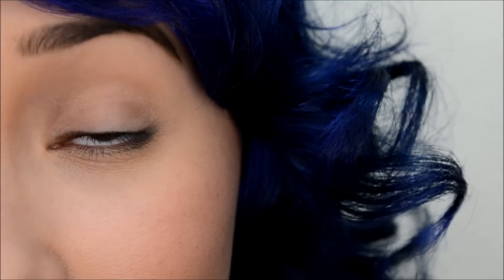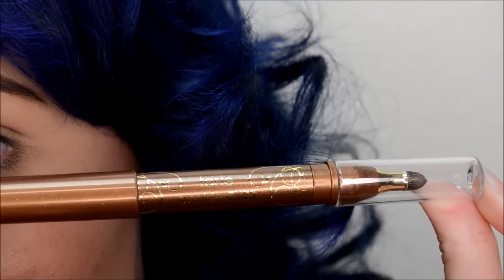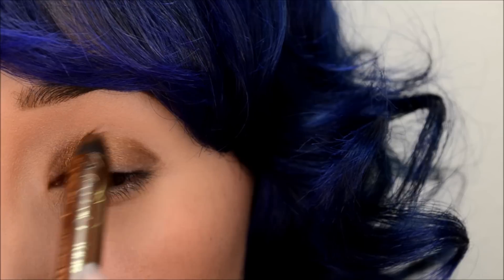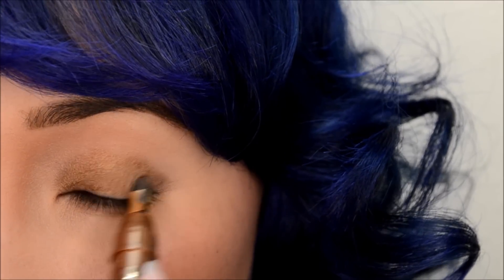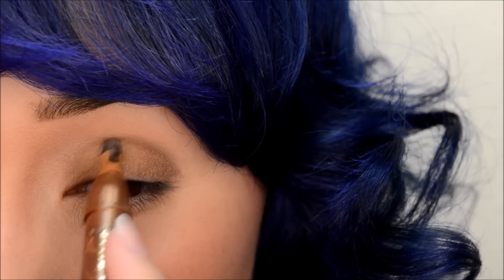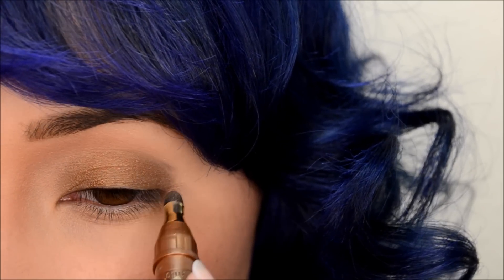Starting off with a base, I'm using Tarte Smolderize Amazonian Clay Waterproof Liner in Gold. You want to work fast if you want to blend it out because it does set quickly. And with the other end of the pencil, I'm just smudging it out.